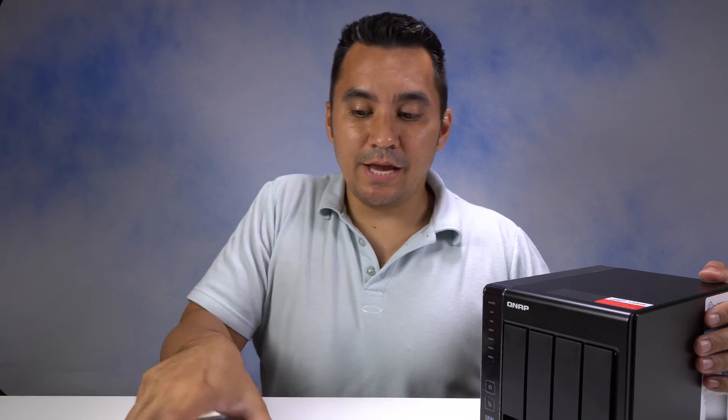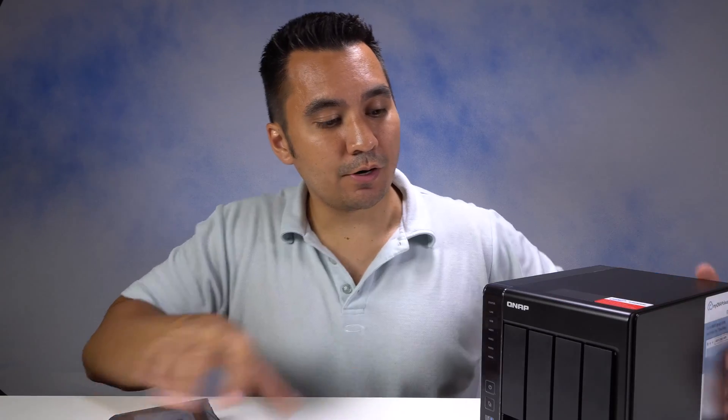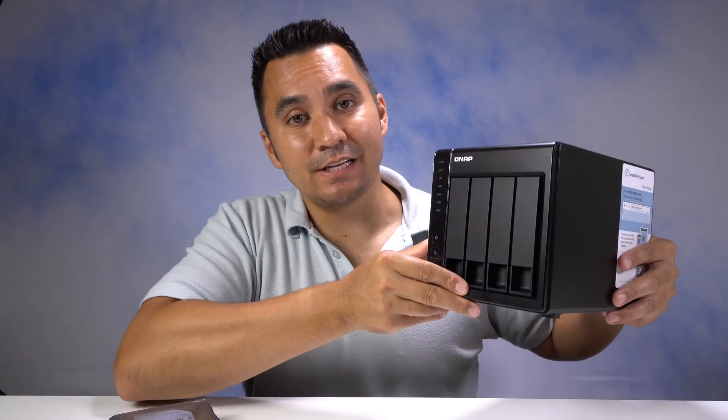What's up guys, I'm KBJ and today I'm going to show you how to install a hard drive into your QNAP device.